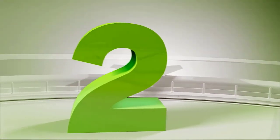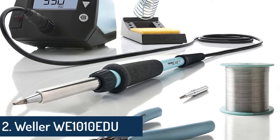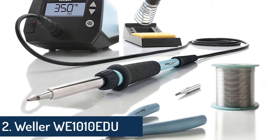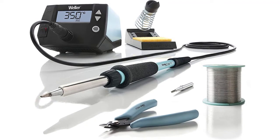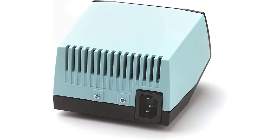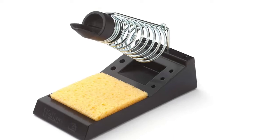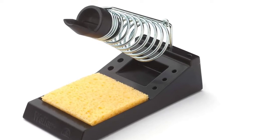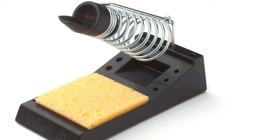Number 2: Weller WE1010EDU Soldering Education Kit, multicolor 8-piece kit. The WE1010EDU includes 1 digital soldering power unit WE1, 1 soldering iron WEP70, 1 safety rest PH70, and 1 ET soldering tip. The digital soldering power unit and soldering iron are ESD safe and have received a Certificate of Compliance for Electrical Safety.